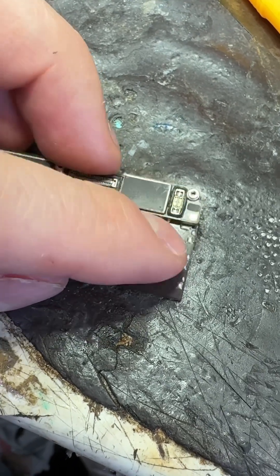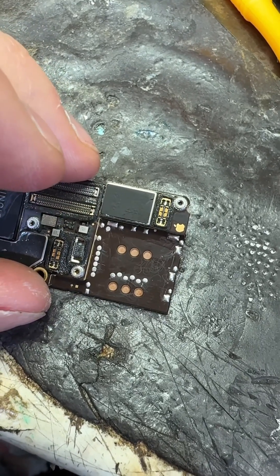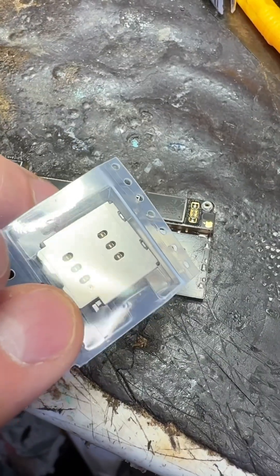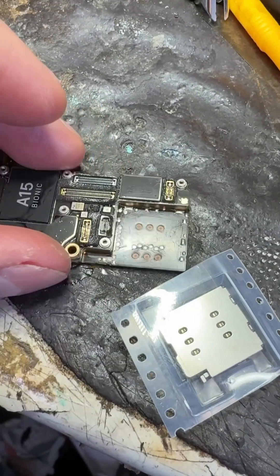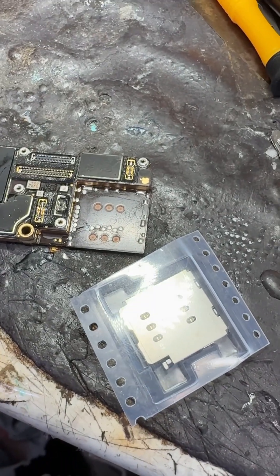So I've done all the points with some low melt solder, so that I can then use hot air to flow this new SIM card reader on, without melting it and without melting any of the balls on the board. Should be all good to go in a minute, fingers crossed.